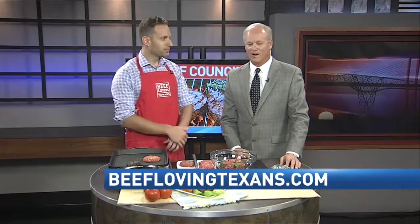You can find this great recipe and more at beeflovingtexans.com. Moe, thank you so much. Thank you for having me today. I can't wait to taste that. It's one of my favorites and great for Father's Day.